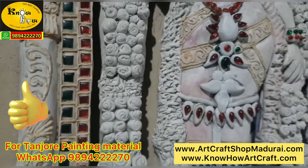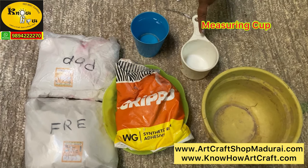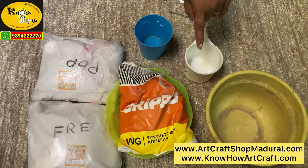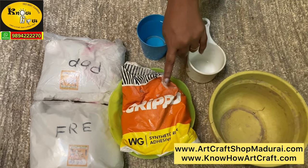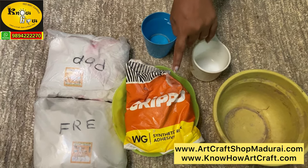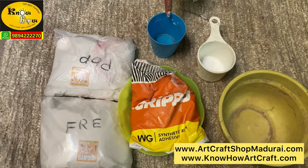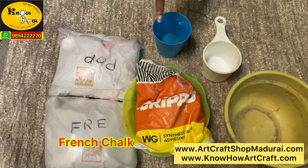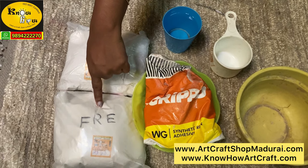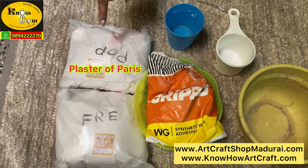The material required for making this process is a mixing bowl and a measuring cup for measuring all your powders. You will need fevicol — the synthetic resin, otherwise called as bull bond or grippo — and some quantity of water, though not too much water is required. Mainly 2 powders are involved: French Chalk Powder, which is very nice and smooth to touch, and Plaster of Paris or POP.